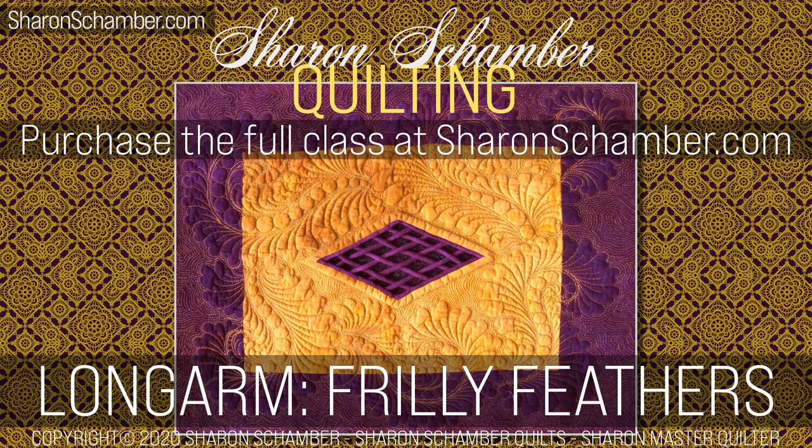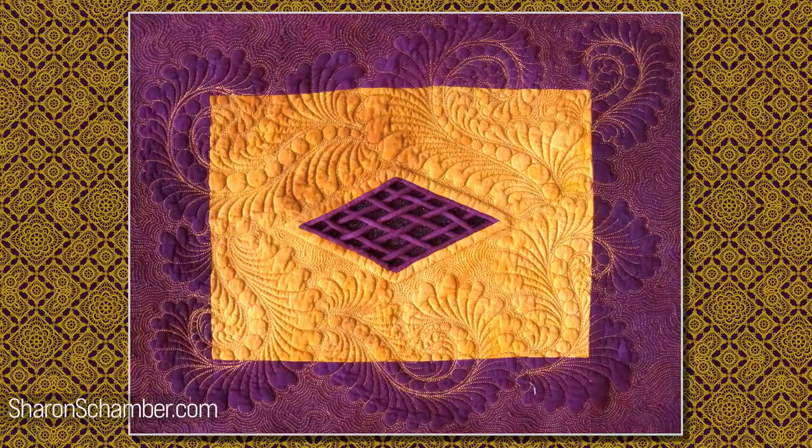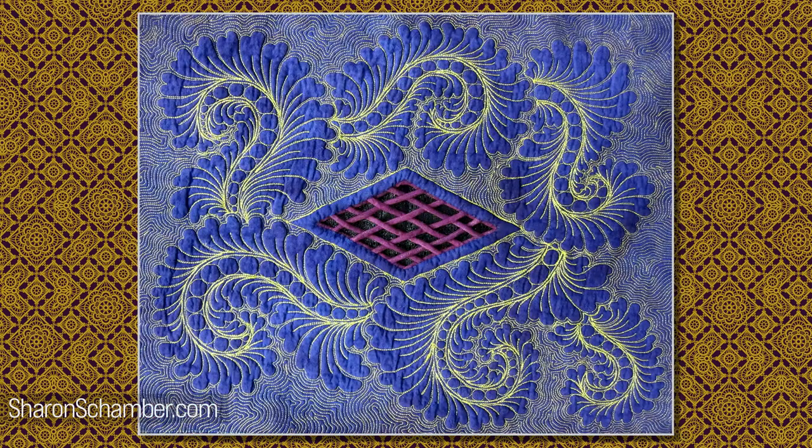This class is called Frilly Feathers, and it is a long arm class. We're actually going to be quilting a frillier type feather than is normal for me to teach. This feather is also a little bit faster, so it's a really good feather to use if you want to fill up space very quickly. We will also be going over just a few subdivisions in design and how to accentuate certain parts of the design.